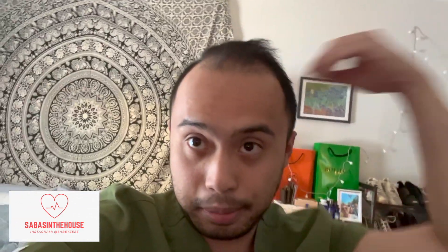I got my oat milk latte — iced latte. That's kind of my go-to drink. My hair is kind of messy a little bit, so I apologize, but I worked a 12-hour shift yesterday. So yeah, let's go.